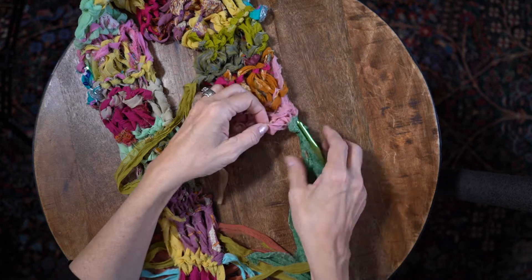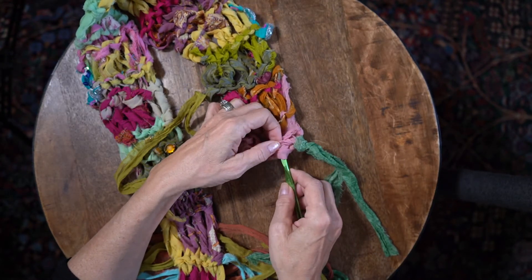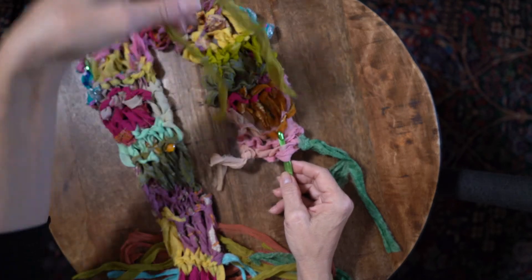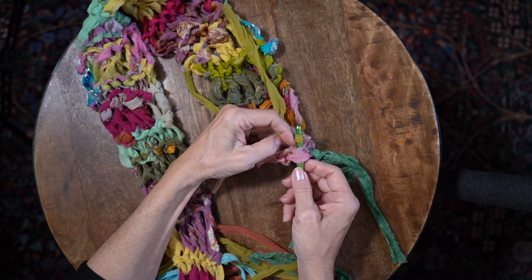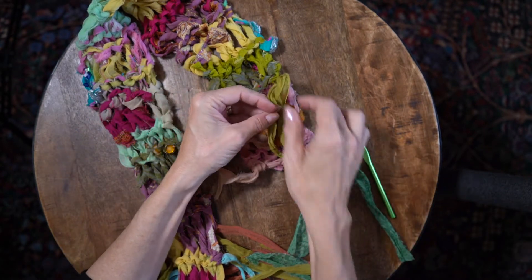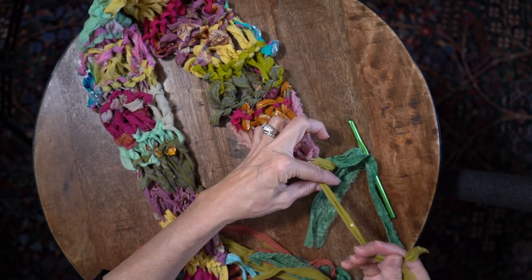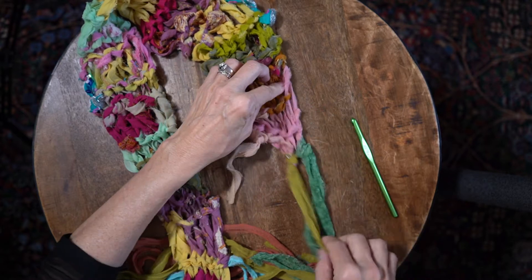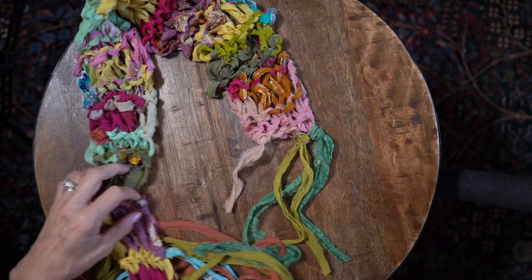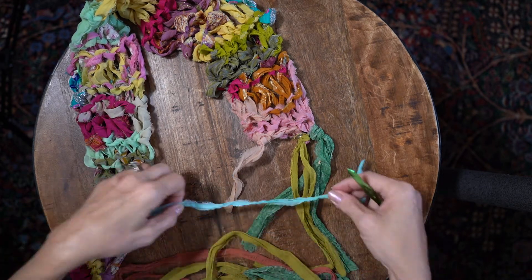Let's get another one and go through two of the loops here. Bring this through, make sure it's even, and pull it through. Those are pretty close together — I like that spacing. Let's do a blue one.